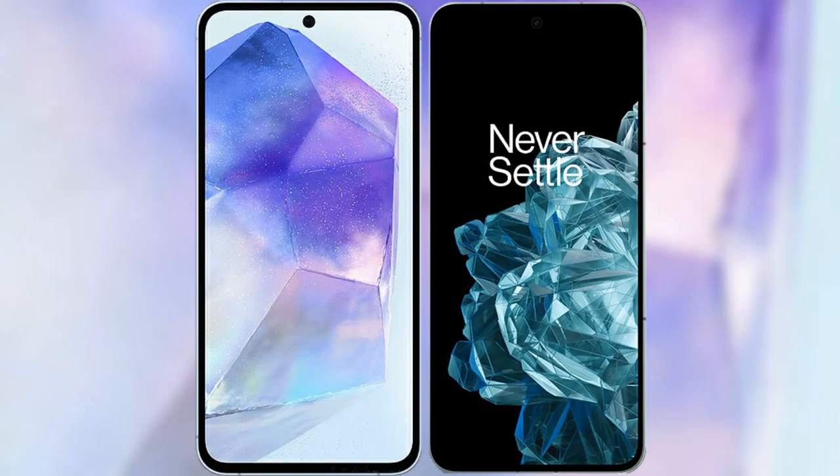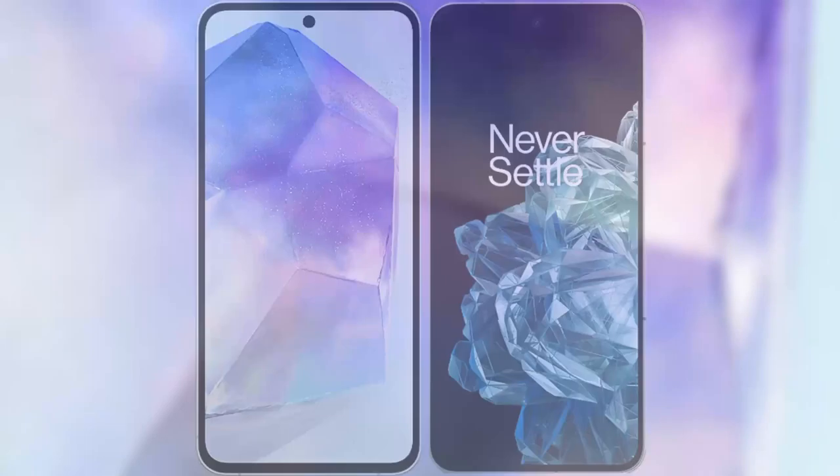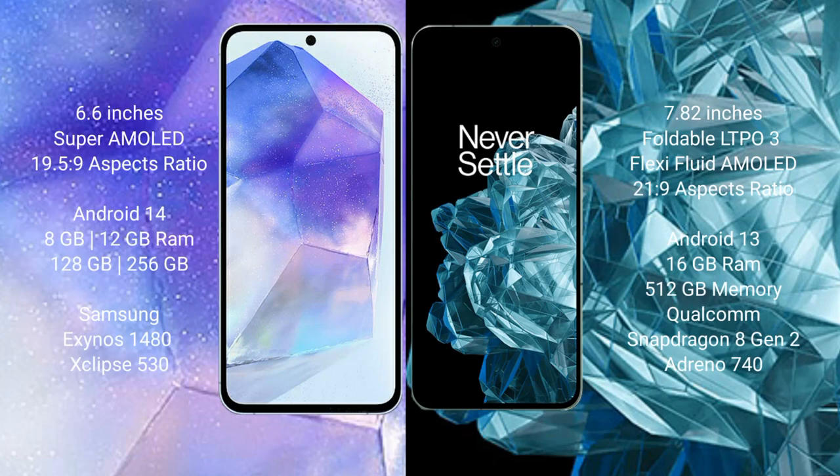I will compare the new Samsung Galaxy A55 with the OnePlus Open. Samsung Galaxy A55 comes with a 6.6-inch Super AMOLED display and aspect ratio 19.5:9. OnePlus Open comes with a 7.82-inch foldable LTPO3 AMOLED display and aspect ratio 21:9.